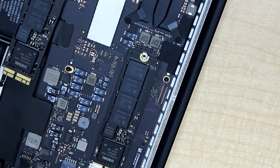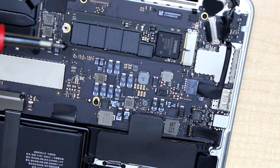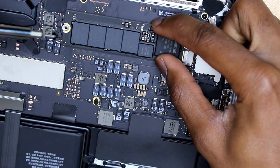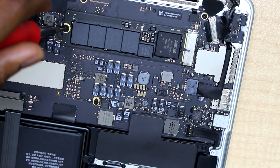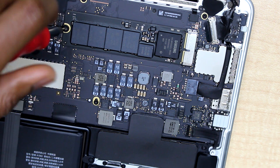The SSD is now firmly in place. Before you close the back of your computer, do not forget to put back the screw that was holding the SSD storage — this screw is important because it holds it securely in place.